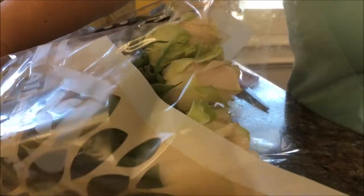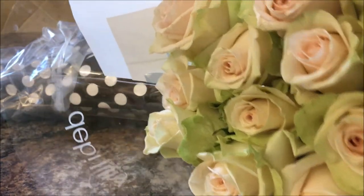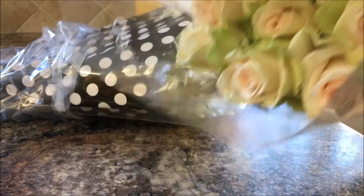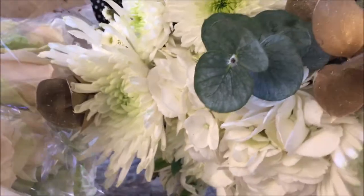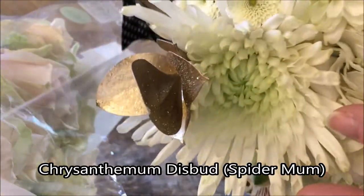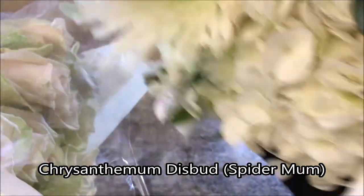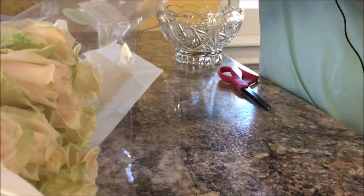So these are the roses — very pretty, with a kind of blush beige-pink in the center and green surrounding the outer edges. And then this is an arrangement they had already put together for New Year's that has some of the same types of flowers, like these little carnations, along with the green. I thought that would look very nice, so I'm going to go ahead and just take these apart.